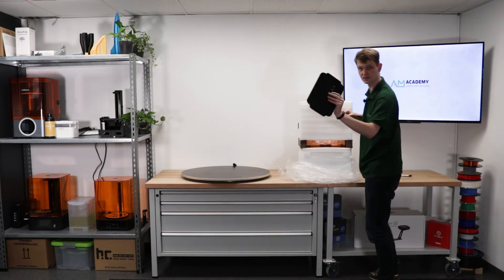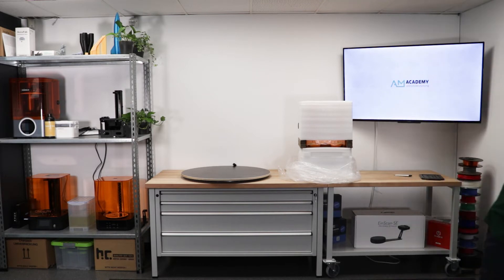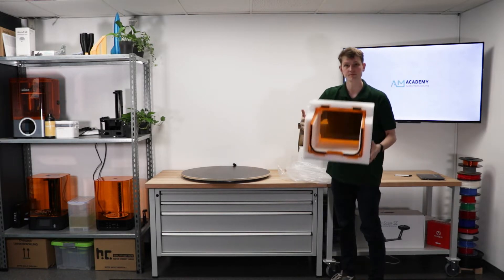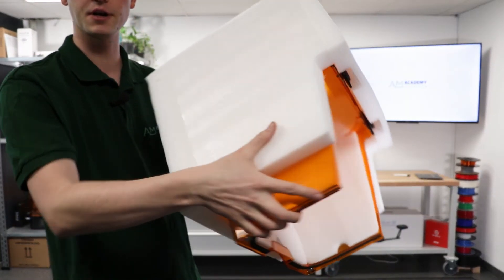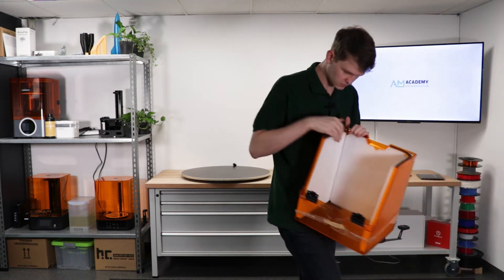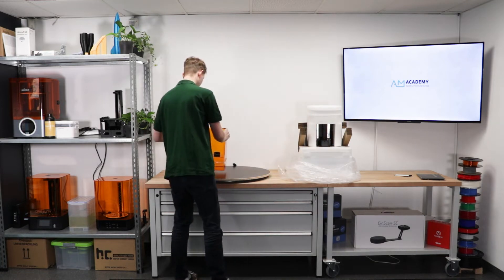At the very top, there's a resin vat cover. Nothing else up there. Then some styrofoam, and then a replacement FEP film, which I'll put aside. Then more styrofoam with the lid inside. On this printer, the lid actually comes separately, and that's what we have right here. I'll take that out of the styrofoam — it's a little unwilling. That's our cover; we're going to have to install that on the printer itself.